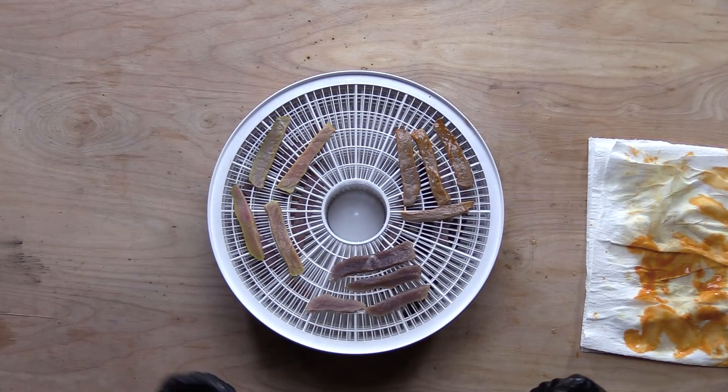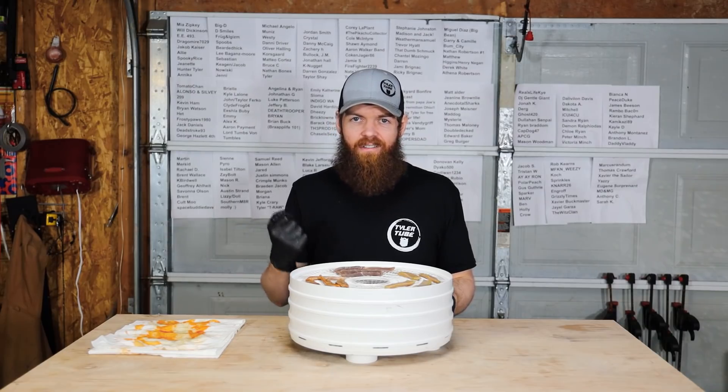Alright, that's our fully loaded dehydrator. I'm going to let this thing run however long it takes - four, five, six, seven, eight hours. Then we'll come back and I'll give it all the taste test.